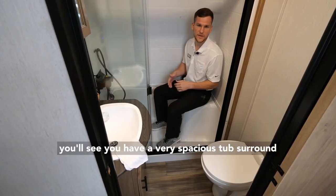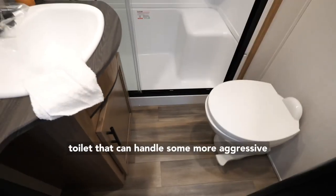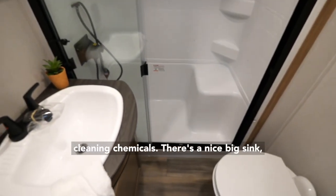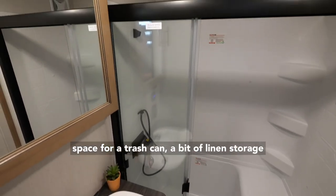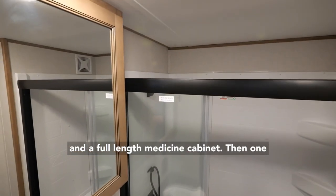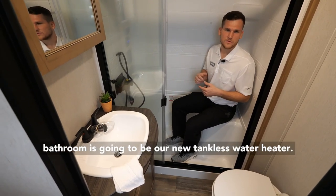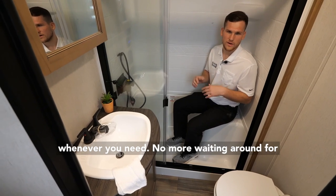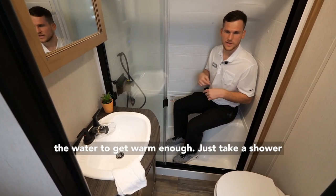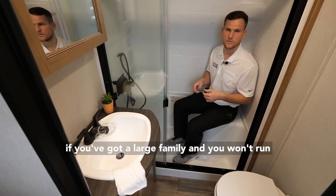In the bathroom, you'll see a very spacious tub surround with a seat. You also have a porcelain toilet that can handle more aggressive cleaning chemicals, a nice big sink, space for a trash can, a bit of linen storage, and a full-length medicine cabinet. One more great feature is our new tankless water heater — it's instant on-demand hot water whenever you need. No more waiting for the water to warm up. You can take back-to-back showers even with a large family and you won't run out.